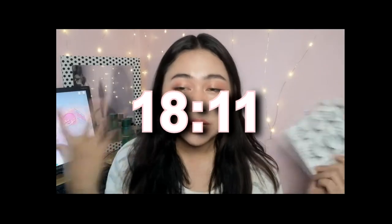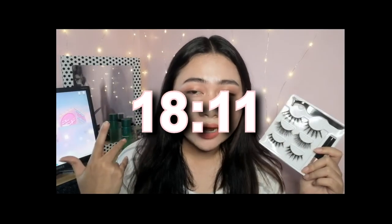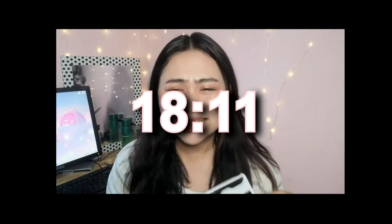In my previous video, I started trying out the eyelashes. If you wanted to skip to where I try the lashes, I added a timestamp in the description. Just click on the timestamp to jump to that part.